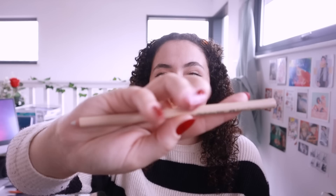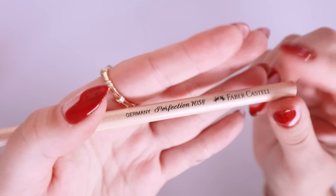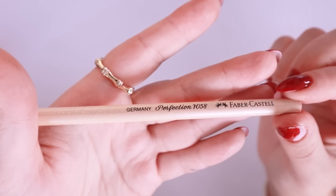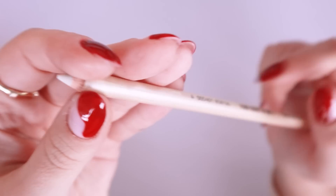Another one I've tried recently that I also really like is this Faber-Castell water-based varnish eraser pencil. It's kind of like an eraser pencil and it does a similar thing to the Tombow Mono Zero — it helps erase tiny little spots and helps with doing little details as small as hair strands. It's also sharpenable, so you can make it as tiny and detailed as you want.